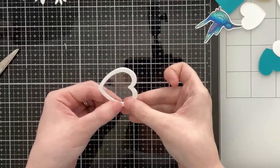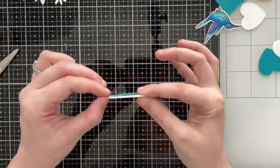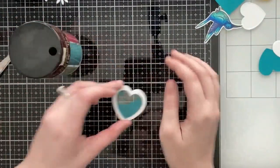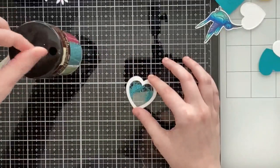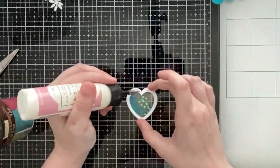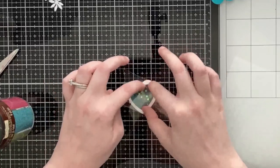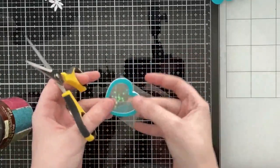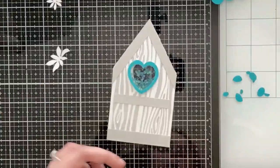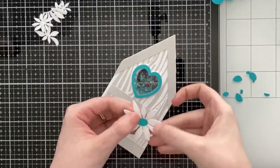I'm layering those white frames to create the well for my shaker bits. Behind the final heart I'll add more acetate after adding my shaker bits. Since this is such a small shaker window I'm using seed beads — I added too many so I'm putting some back — then about five or six little star sequins. I don't want to overfill it because I want to add a bird behind the window and still have it be visible. Once the shaker bits are in I added acetate behind the final white heart frame, then glued that shaker window right over the cutout.